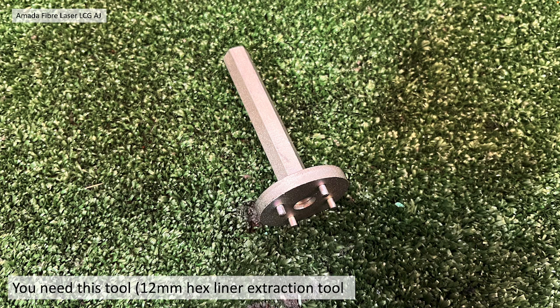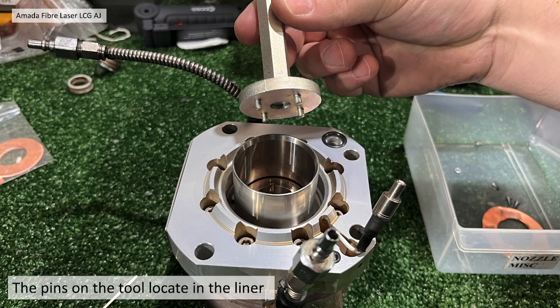You're going to need this tool. This tool is a 12mm hex liner extraction tool. The pins on the tool actually locate inside the liner, as shown here with the head off.